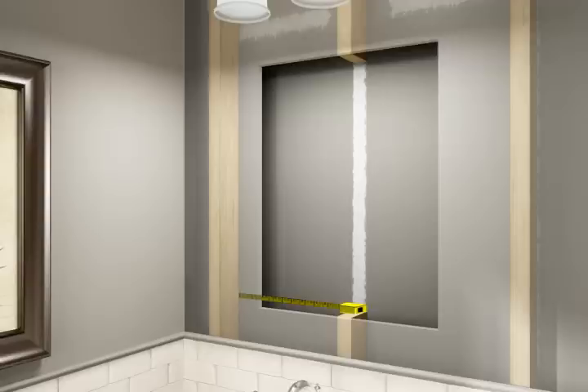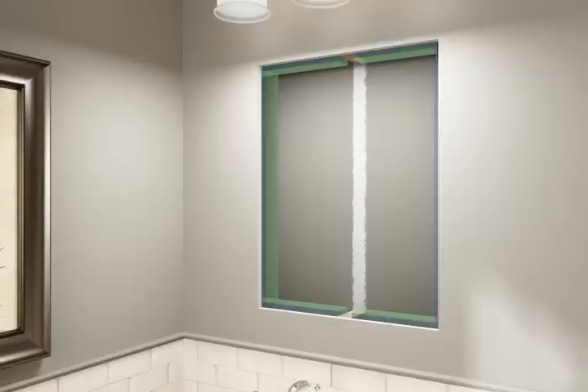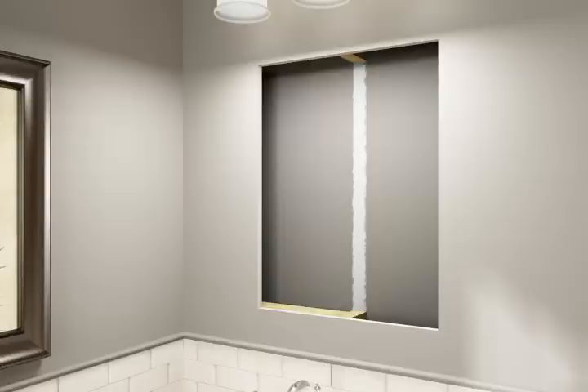Measure for the header and footer pieces to frame the wall opening. 2x3s must span the distance between the uncut studs. When framing the opening, make sure the 2x3s do not extend beyond the cut edge of the drywall. While holding each 2x3 against the back of the drywall, nail to each stud to hold in place.